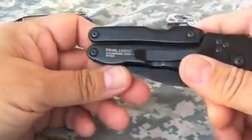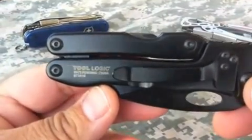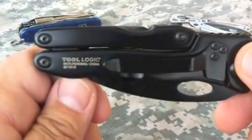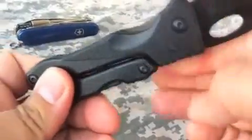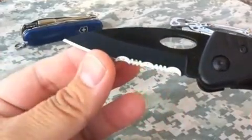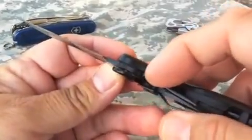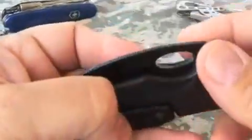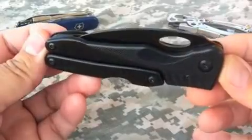Hello YouTube and welcome back to Multi-Tool School. This is a product from Tool Logic called the SL Pliers. It is a folding blade knife with a partially serrated blade — a really good sharp blade. It has a liner lock right here and it comes with this pocket clip. So it initially looks like a typical folding blade knife.